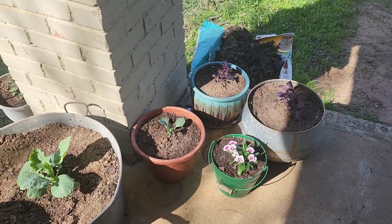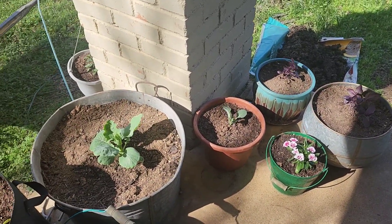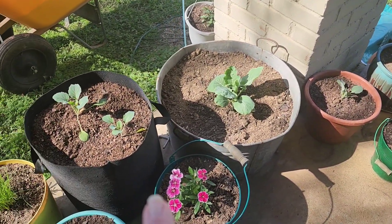Let's get today's hashtag March into Health 23 fitness video started! And yes, gardening is all about healthy living and has everything to do with hashtag March into Health 23. So let's go!